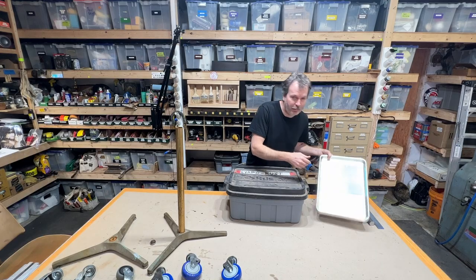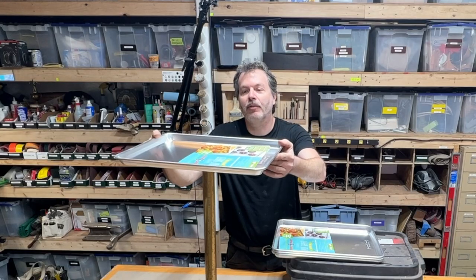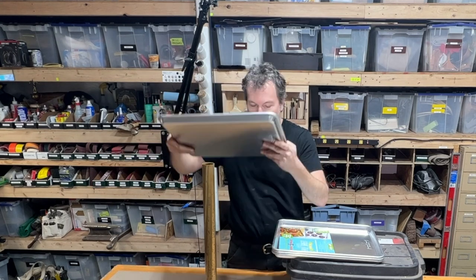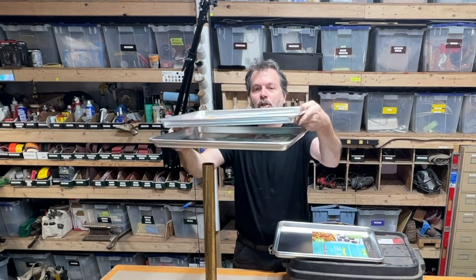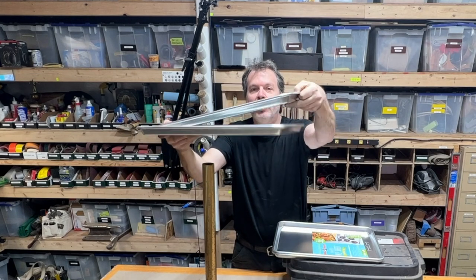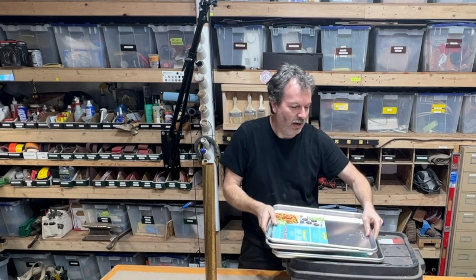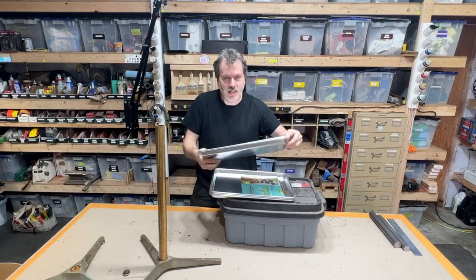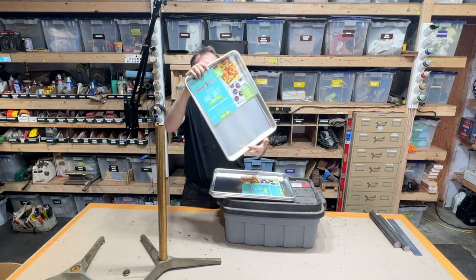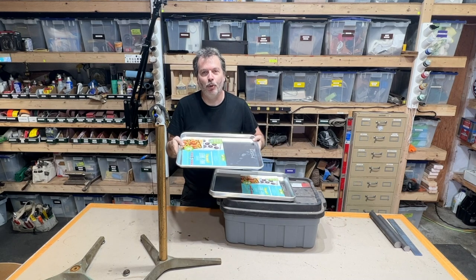I also picked up these half-sheet baking trays, and this is going to be the top of our cart. I want one tray attached to the cart full-time, and then a second tray that can nest into that one, so you can take a tray off, bring your parts anywhere, and put them back on top of the rolling cart. These are heavy-duty Nordic Ware baking trays — nice heavy aluminum, about 12 bucks a piece.